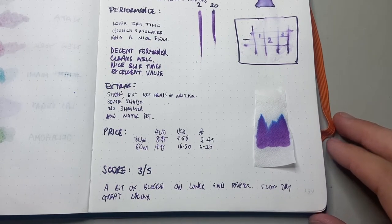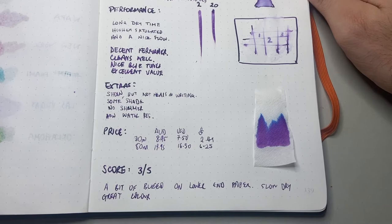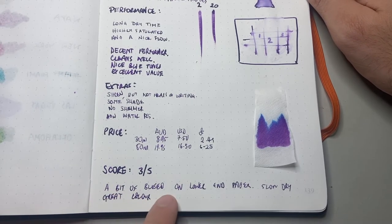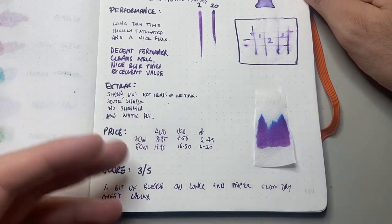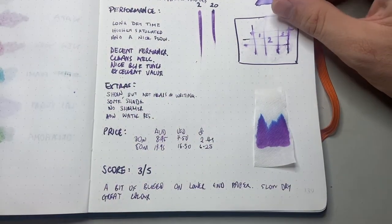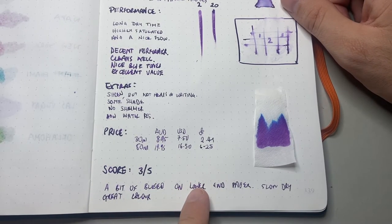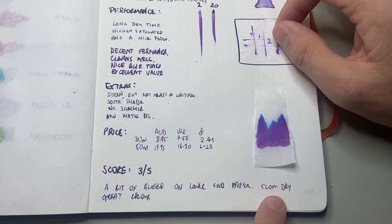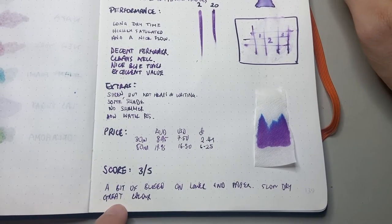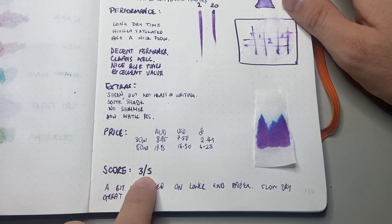I've given this three out of five. Purples are one of my favourite colour families for ink — I generally always have something inked up purple. But there is a bit of bleed on lower-end paper. If you're just using Tomoe River, Grafilo, Midori, Rhodia, or any of those lovely higher-end papers, that isn't going to be a problem. But if you write on lower-end paper and use broad nibs, just be aware. There is also a slow dry time, so if you're working with Tomoe River paper you will notice that. But it is a great colour, great value, and safe for fountain pens, so I've given it three out of five.